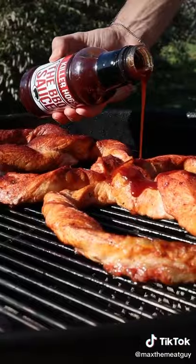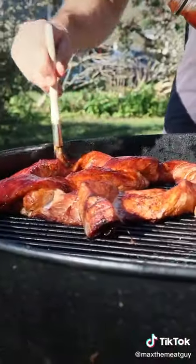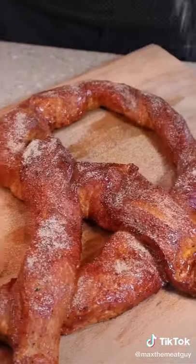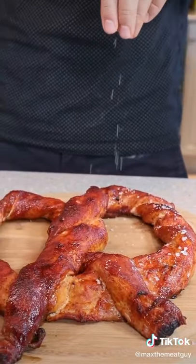Sweet BBQ for one, tangy vinegar for the other. Cinnamon sugar on the first, flaky salt for the second.